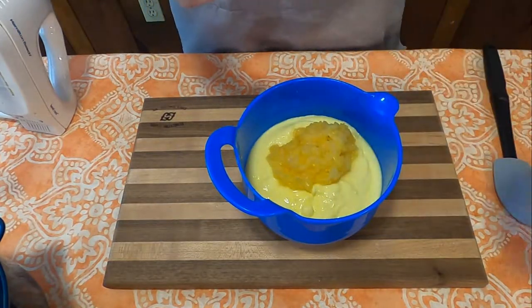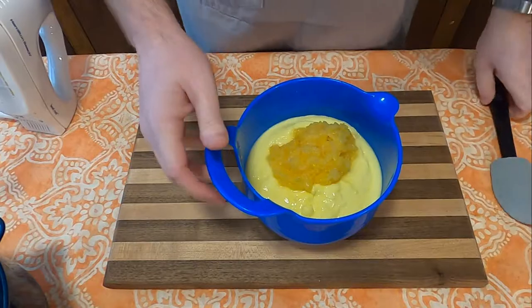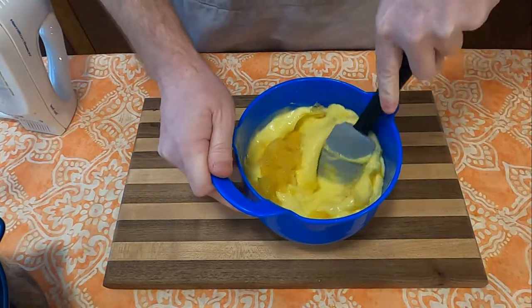For this step, we're going to go ahead and add the one can of crushed pineapple and then mix it all together.